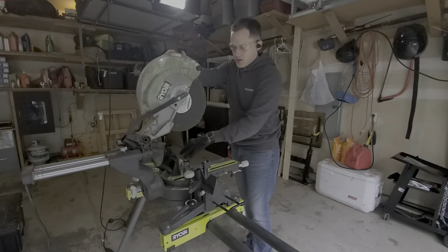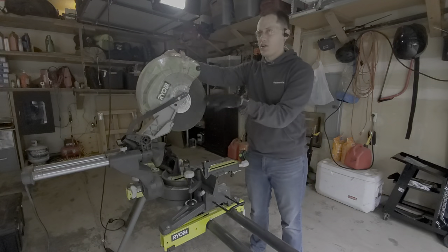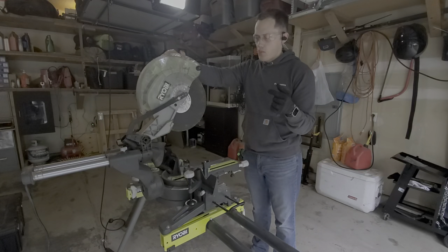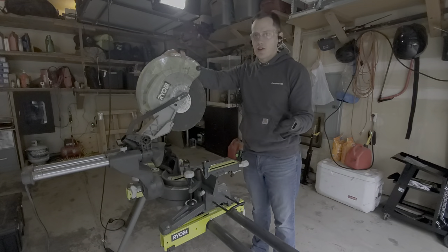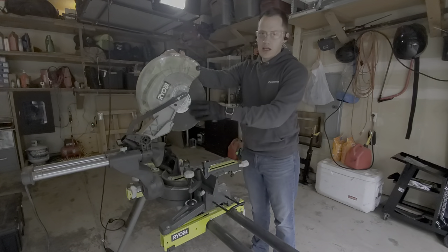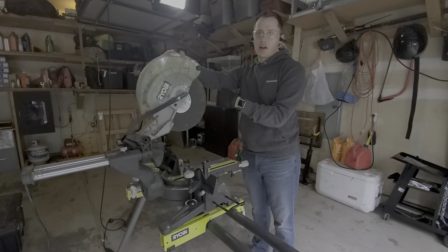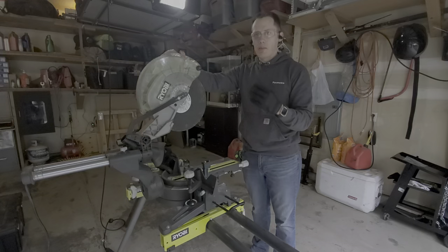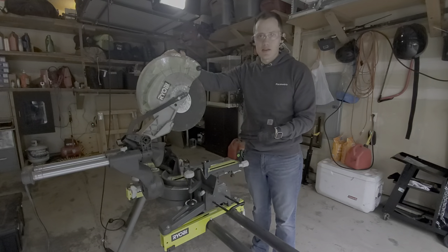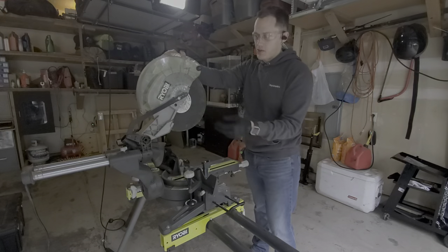A big thing to pay attention to is how quickly your motor spins. I believe this one is around 4,100 or 3,800 RPM. Most metal cutting saw blades are only rated to about 3,500 RPM, while grinding blades are rated up to 5,000 RPM. So you can use your grinding blade on here, but be careful before you get a metal cutting carbide blade — you'll see these for around 70 bucks and they make really nice cuts, but they're not rated for the higher speed that the Ryobi spins at.